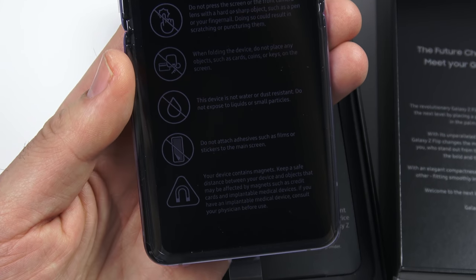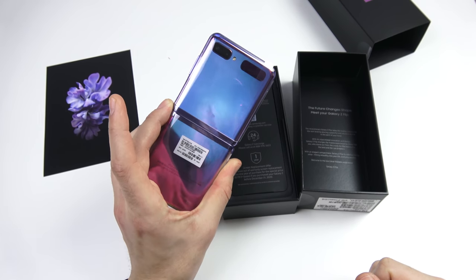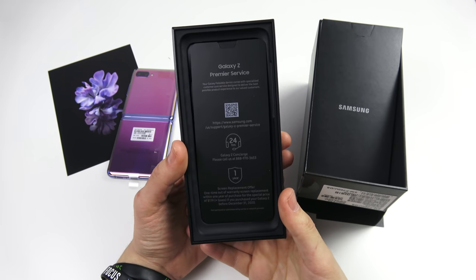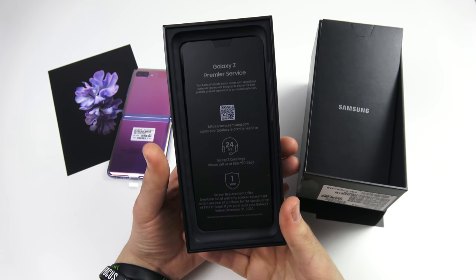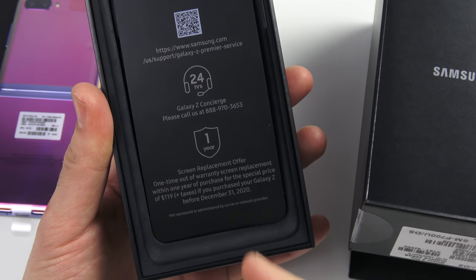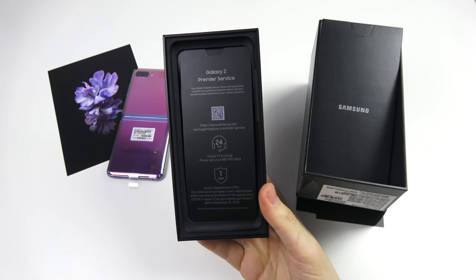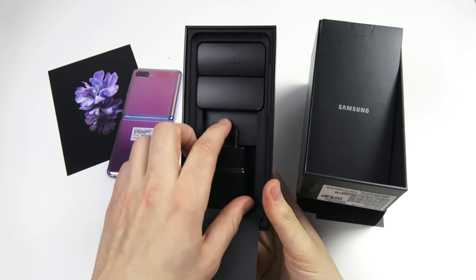These care instructions are pretty much the same as the Galaxy Fold, but what we'll be looking for with the Z Flip is whether this phone will be less fragile moving forward. We do have the Galaxy Z Premiere Service — essentially you get 24-hour Galaxy Z concierge support, which is better than what the average Samsung customer gets when buying their other thousand-dollar phones.